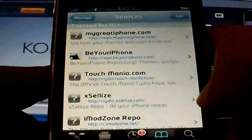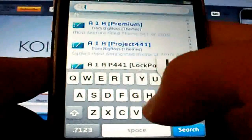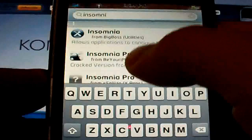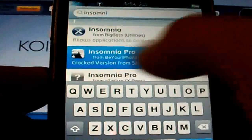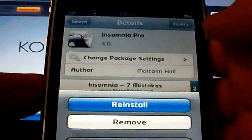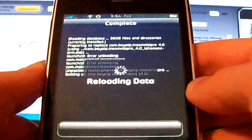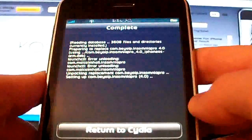Once it is done refreshing your sources, you're going to go to Search and type in Insomnio. And right here guys, InsomniosPro — it's used by Be Your iPhone Source, it's just a cracked version from StudGuy1. I'm going to touch that. Modify, we'll install for you guys. Reinstall. Confirm.